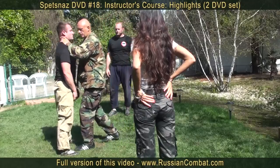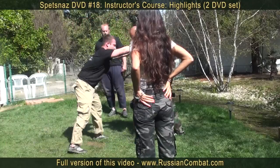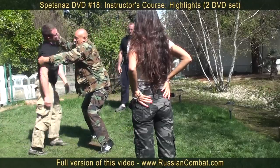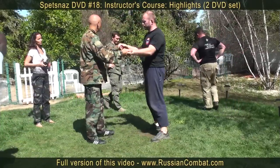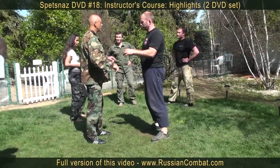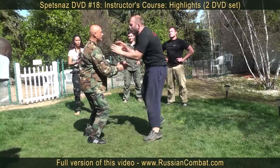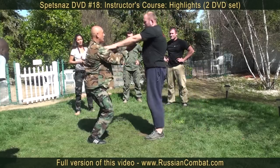Someone is going to grab me by the throat. I bend my knees a little and stretch my arms out in front of me. For example, I was not fast enough and Justin grabbed me. Then I strike his solar plexus. Or I deliver a strike to his throat.